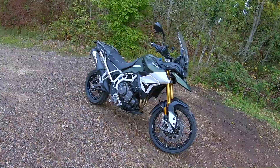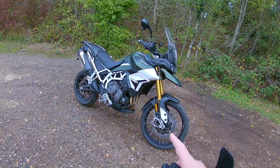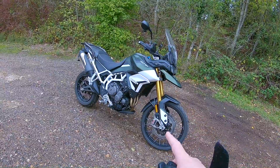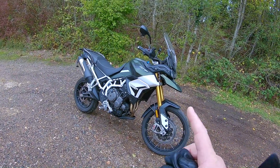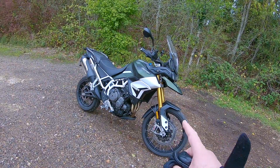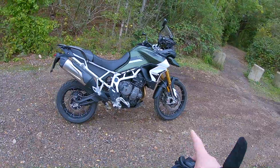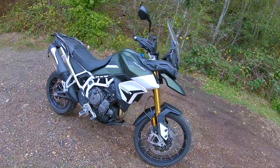Let's go through some specs. It's got a brand new three-cylinder engine, 888ccs. It's got 12 valves, liquid-cooled, dual overhead cam. Power is 93.9 bhp and 70 kilowatts, also running at 87 newton metres.